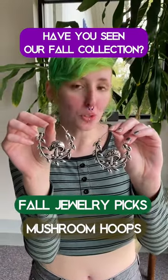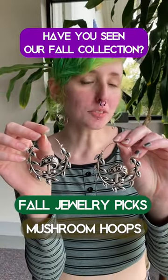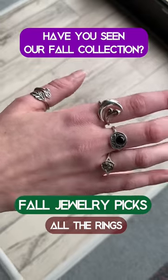Next up we have these mushroom little hoops. You can wear them in normal ear piercings or through some eyelets if you have your ears stretched. And last we have some amazing rings. We have tons on our site and here's just a couple of my favorites.